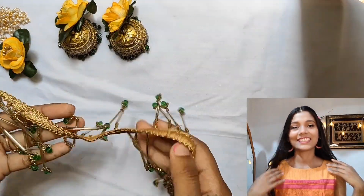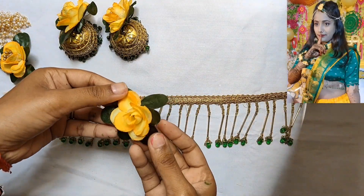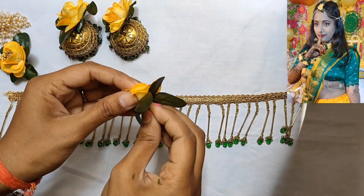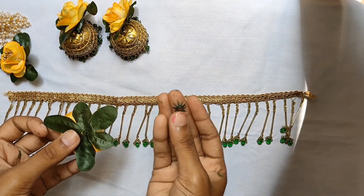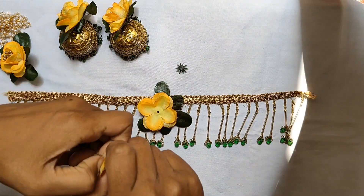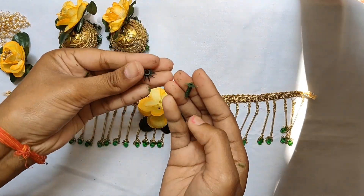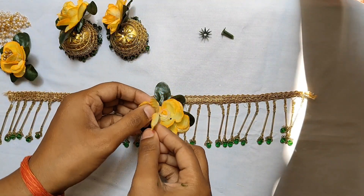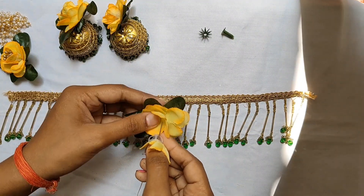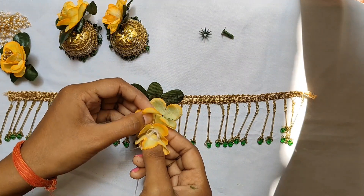Now we will take the necklace. I have used lace in the blouse. We will remove the flower parts and remove the part from the edge. We will attach the white plastic and attach the shape of the flower. We will assemble all the parts together and attach the lace. Now we will attach the trimming to the leaves.